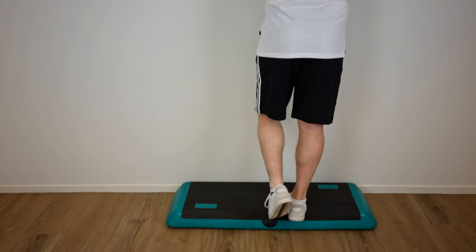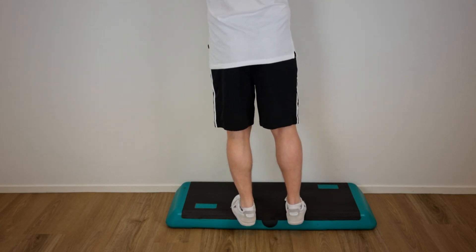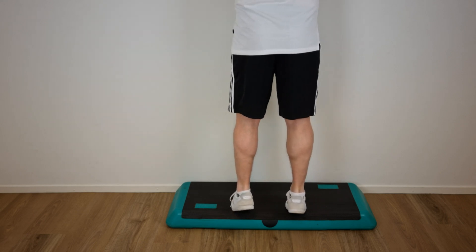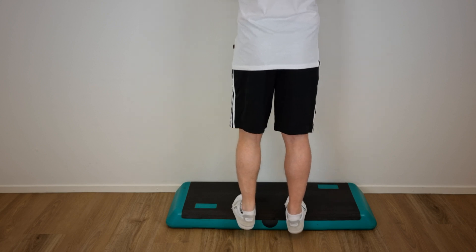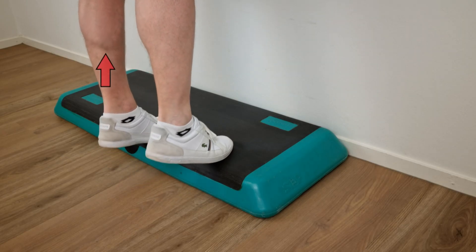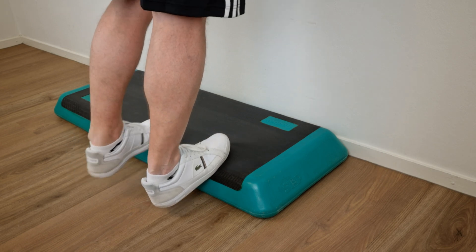The first exercise in this protocol is performed from an upright body position, standing with all body weight on the forefoot and the ankle joint in plantar flexion, lifted by the non-injured leg. Then the calf muscle is loaded eccentrically by having the patient lower the heel with the knee straight.